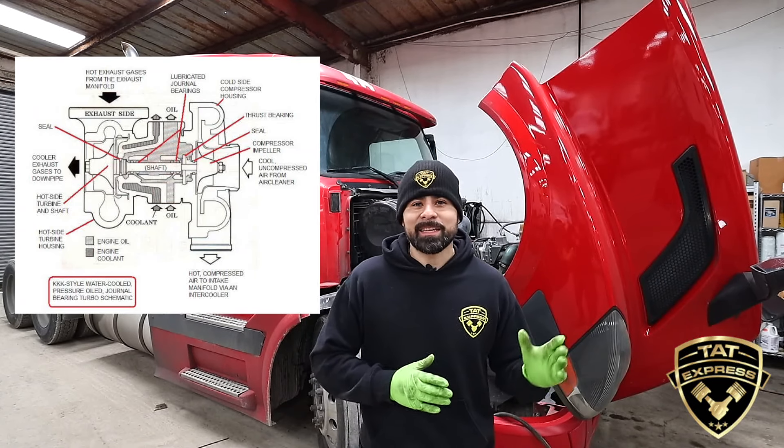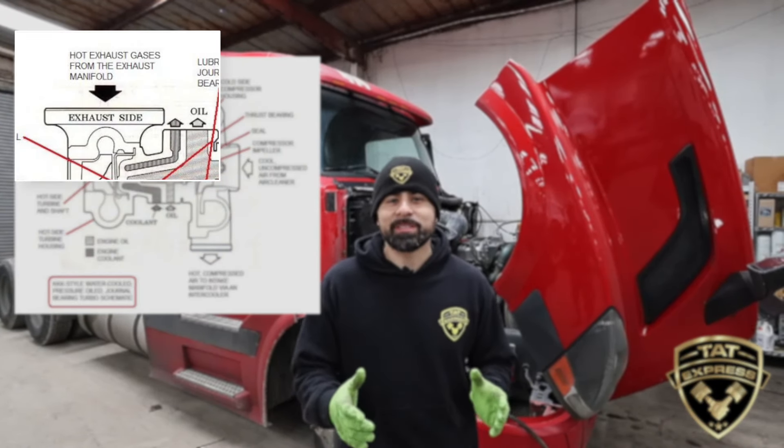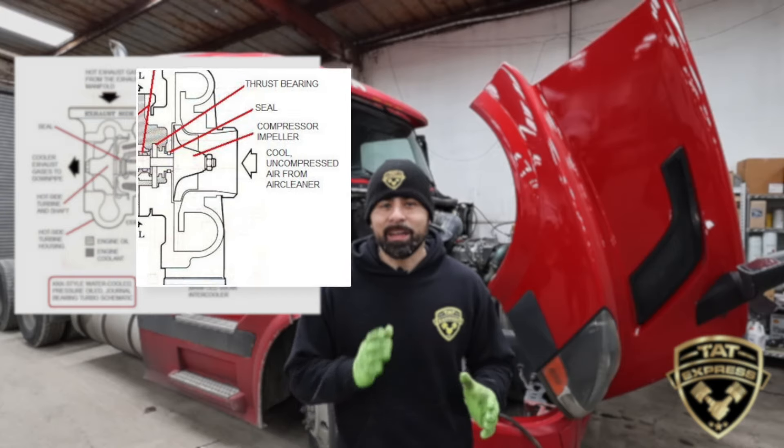There are a couple items that could cause low power, but today we're gonna be looking at boost pressure. The turbo has two sides — a hot side and a cold side. From the exhaust manifold to the turbo is considered the hot side, and from the turbo to the intake is considered the cold side. A leak on either side could cause problems or low power. We've already checked to see if he had any leaks on the hot side and he doesn't, so what we're gonna be doing today is testing the boost pressure on the cold side.